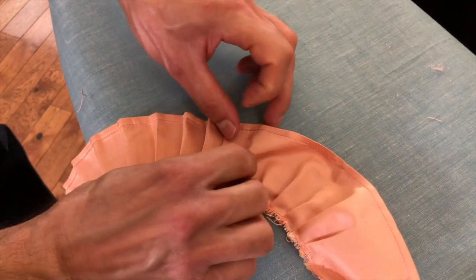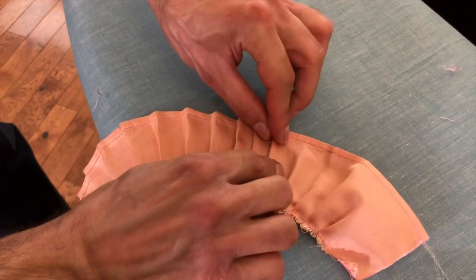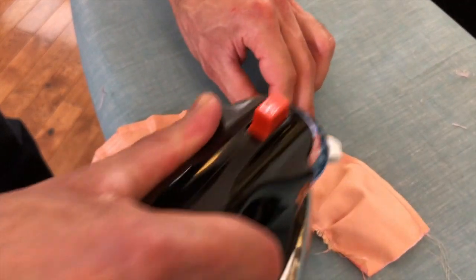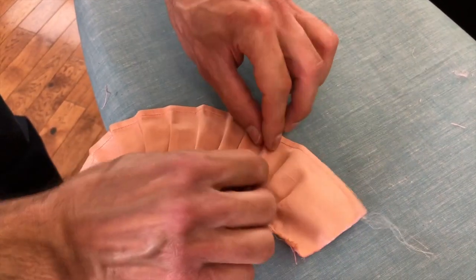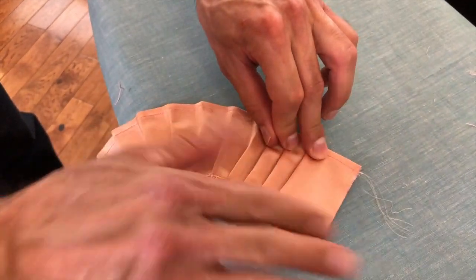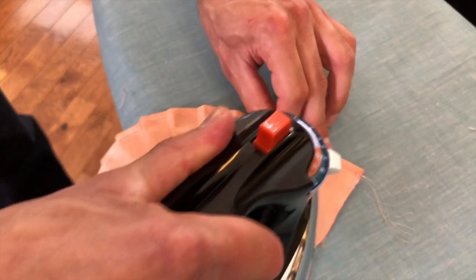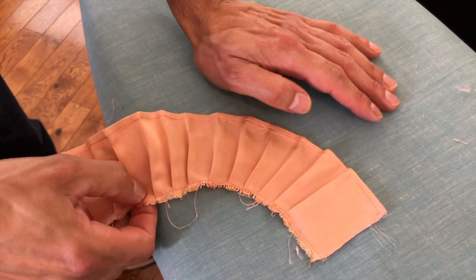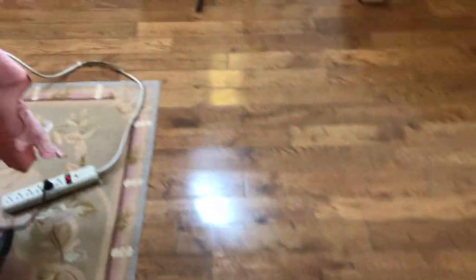We're using a fairly hot iron for this. If we have to press it again, we'll do it. We can do that after I continue with what's next. So are you ready for what's next? Yes, I am.